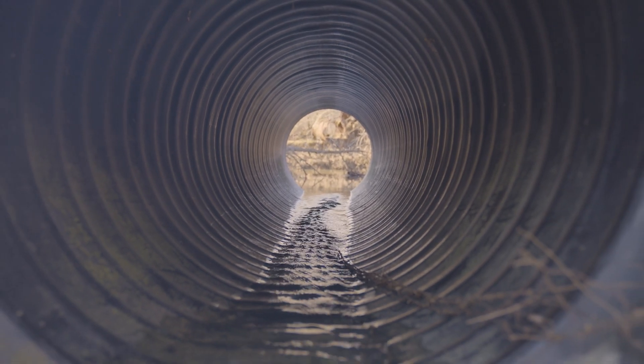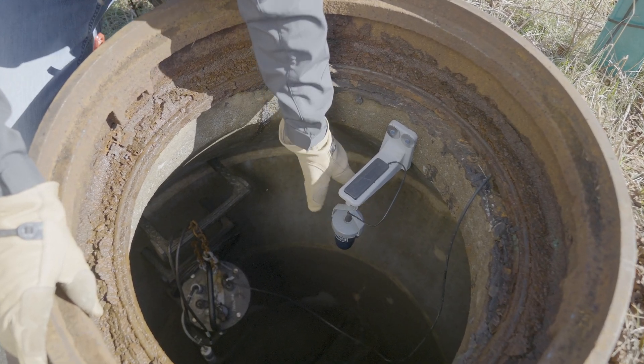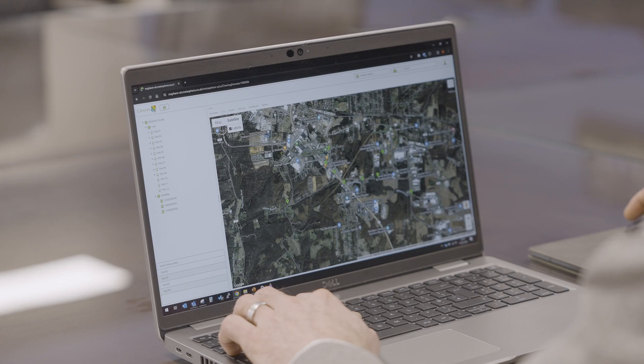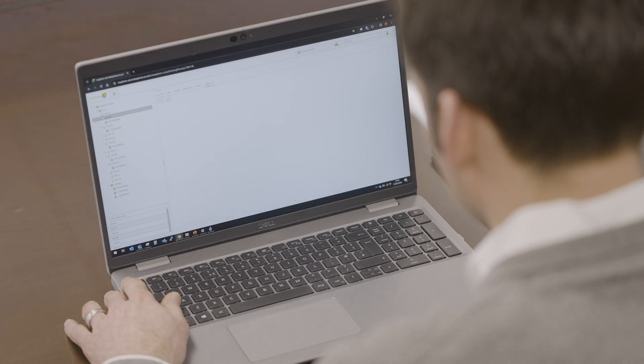The solution we're talking about today is looking at how we understand water in our sewers. The devices themselves are robust and reliable — they're designed to go in the sewers. Leave something that small operating, communicating, and measuring in a sewer for over five years and expect it not to miss a beat. This is what the system and hardware are designed to deliver, and this is what our utility partners are seeing every day.